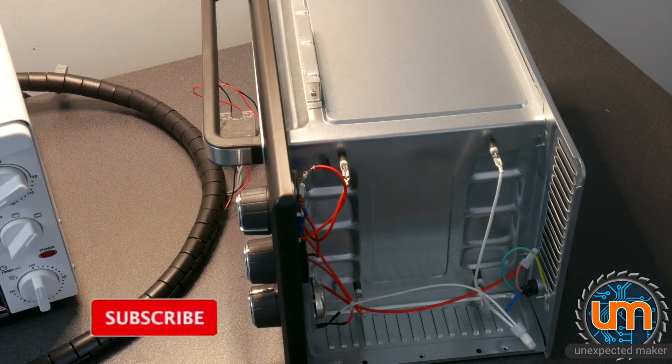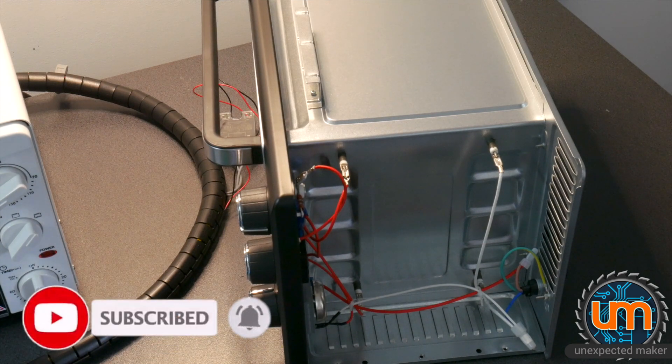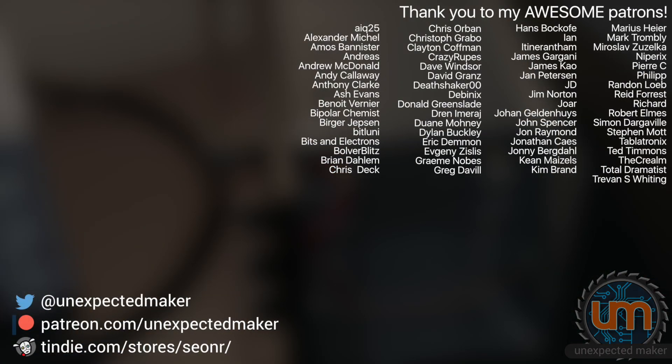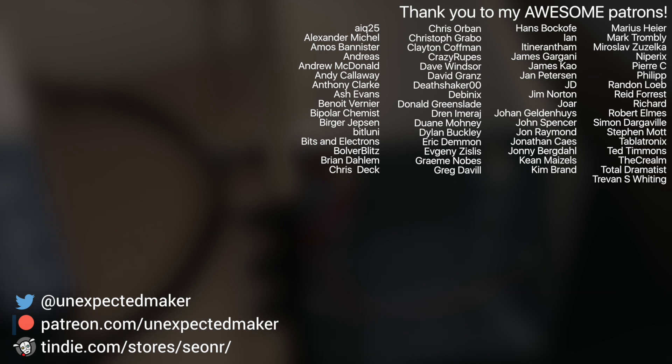Okay, that's it. Thank you for watching. If you're new here please subscribe and click the alarm bell to be notified when I've got new videos coming out, especially the next video in this series. To all my Patrons, thanks very much — you're awesome, I really appreciate your generosity. Until next time, catch you later, bye.